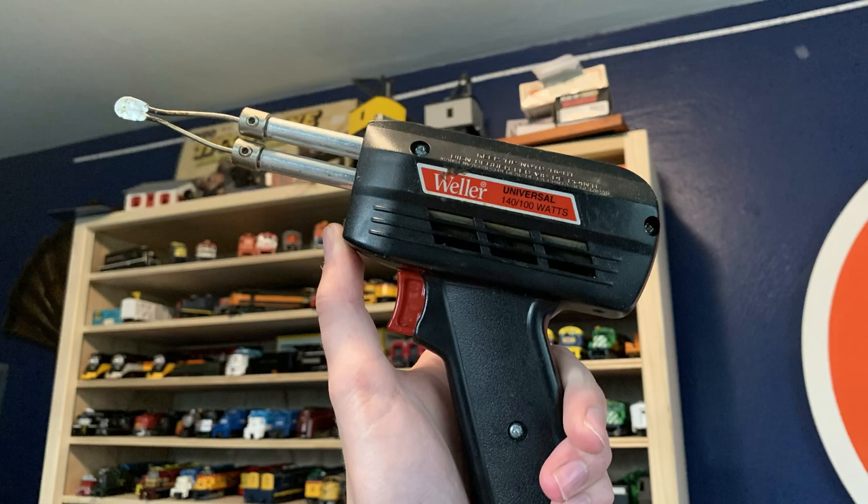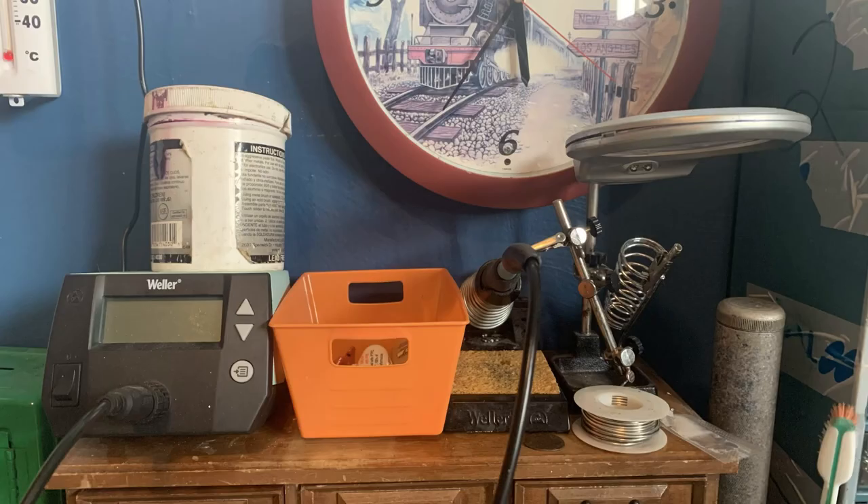Another thing I'd like to mention is you don't have to start with something like this. I would really recommend getting a pen-style soldering iron from eBay or Amazon. Those are really cheap and they work okay, but they don't last forever unfortunately. Once you're ready and you have the extra money, it's a good idea to really get a nice fancy soldering station.